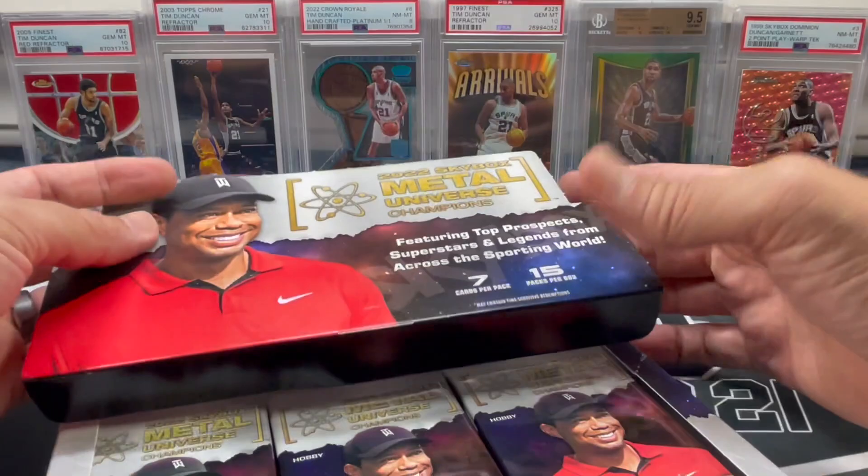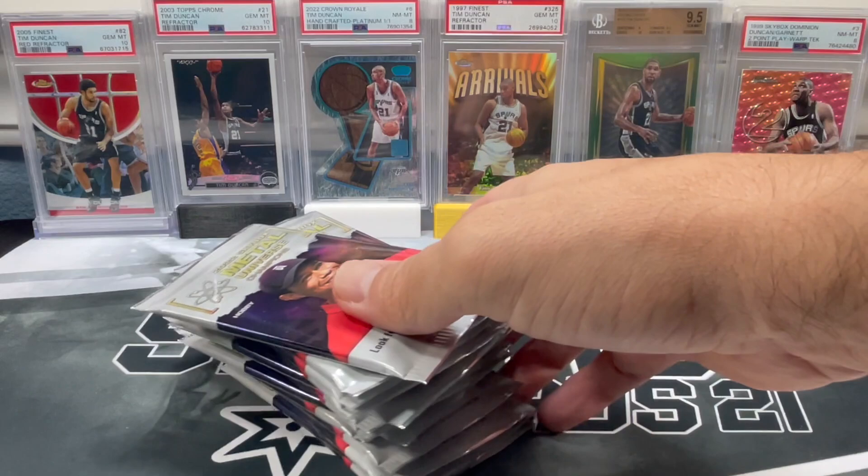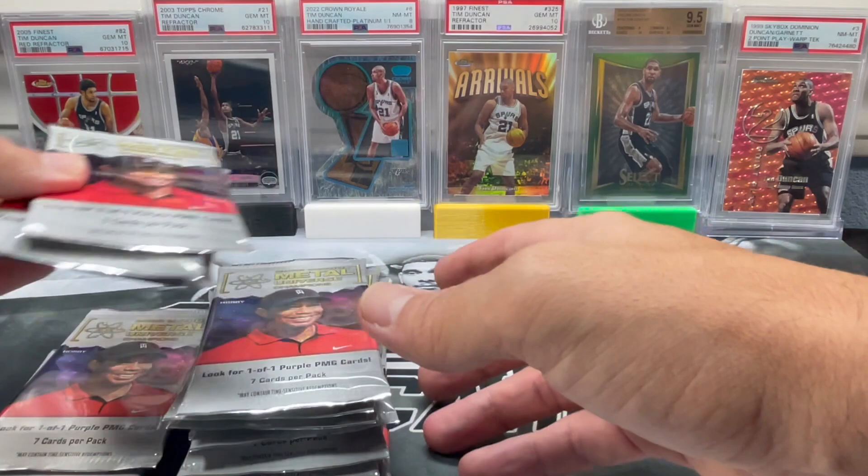I definitely saw this at my LCS and didn't even know this was out. When I saw the price, I was like, you know what? Based on what I paid for last year's, let's just go ahead and pick a box up. Do a little box review for you all. I try to do them as much as I can. Some hobby boxes, unfortunately, are ridiculously overpriced.